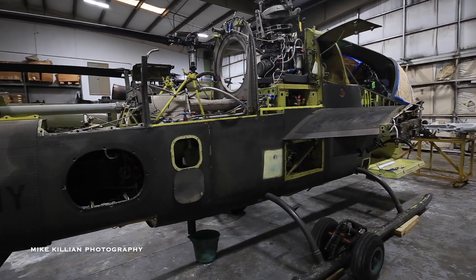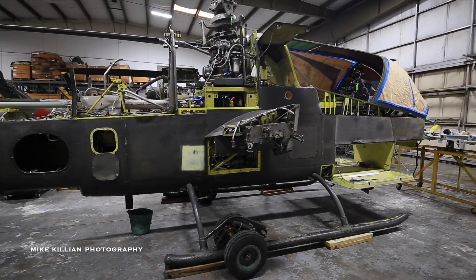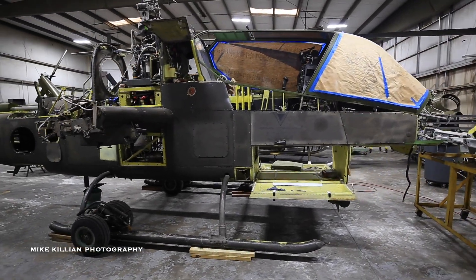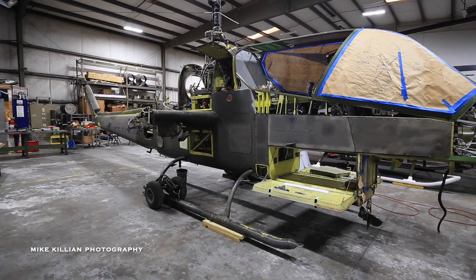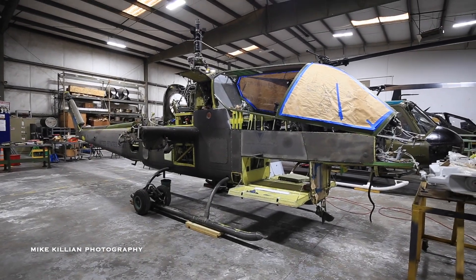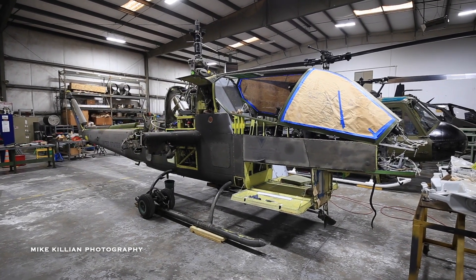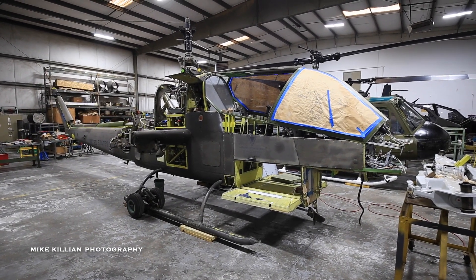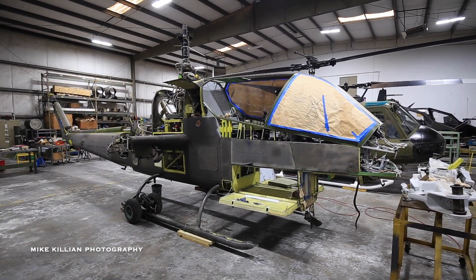The nose is still the biggest change we're working on. We have some folks coming in pretty soon to finish securing it — it's basically just sitting in place with a couple of clecos right now — then we'll do some fitting on the nose to put the old-style nose back on. After that, it's a matter of getting the engine finished at the shop, getting the main blades finished, and then the long slog of going through all the hydraulic and electrical systems to get everything back to airworthy status.